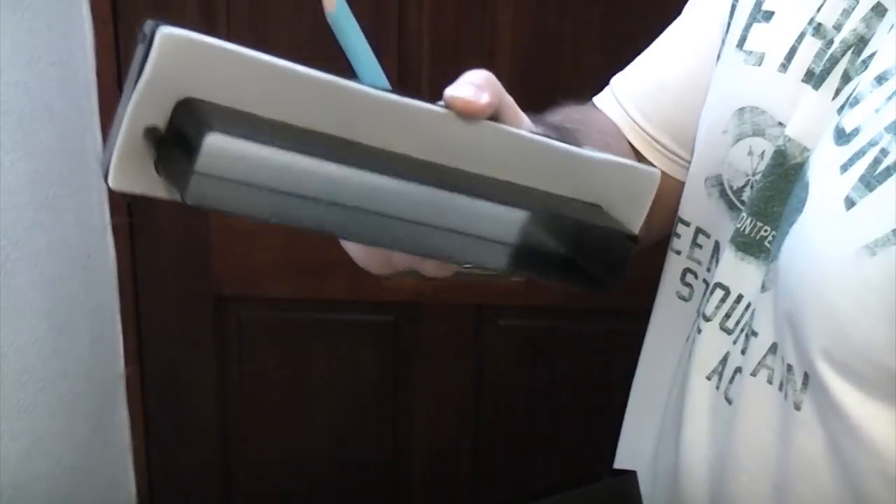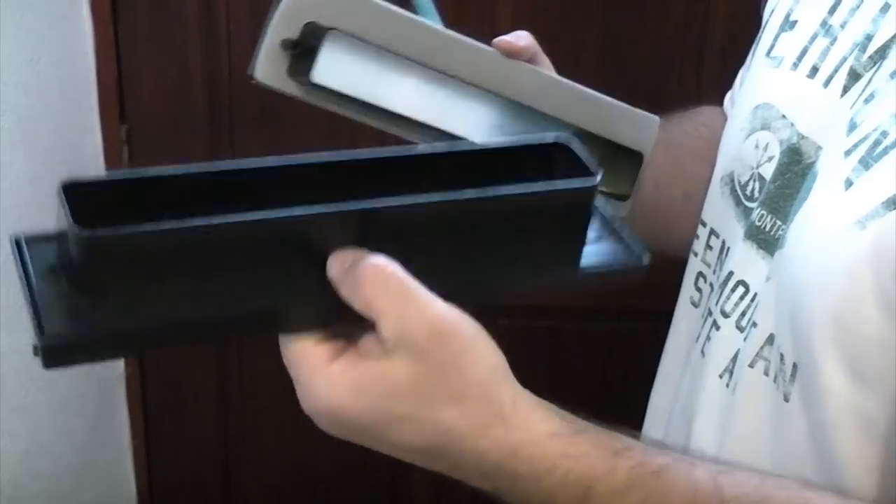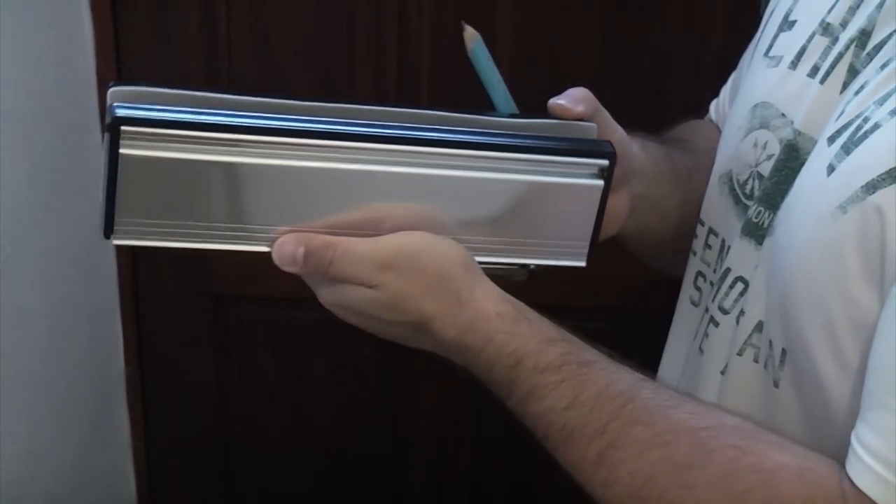It's got a gasket on the outside to seal it and also on the inside it's got a brush. So once we've fitted that it should be considerably warmer and it should cut down on the drafts quite a lot.